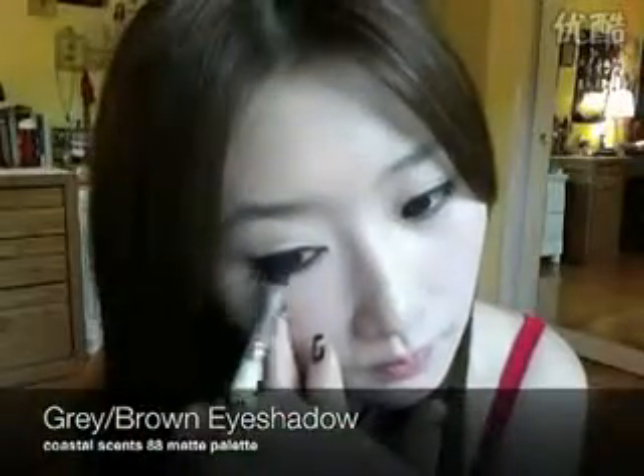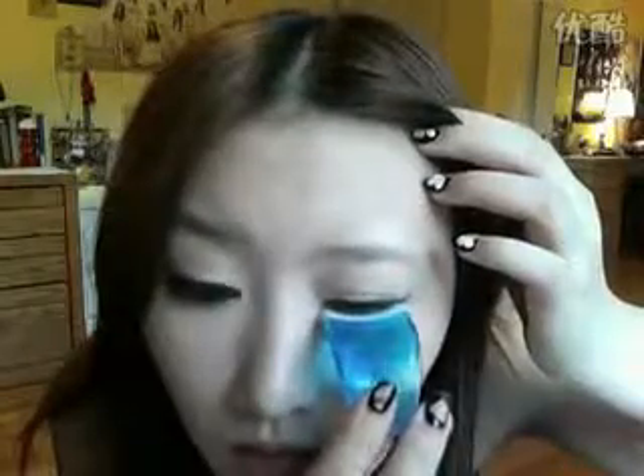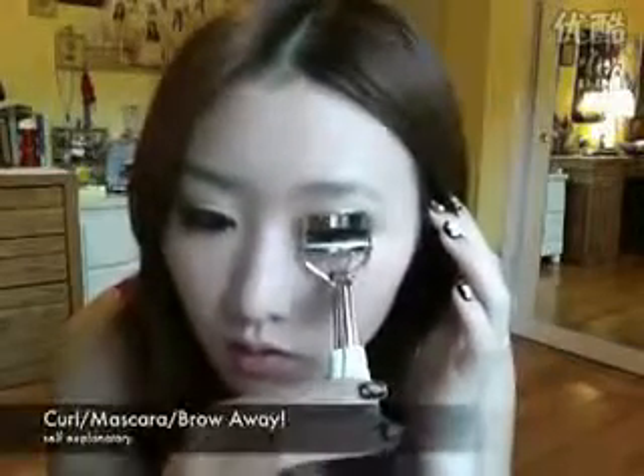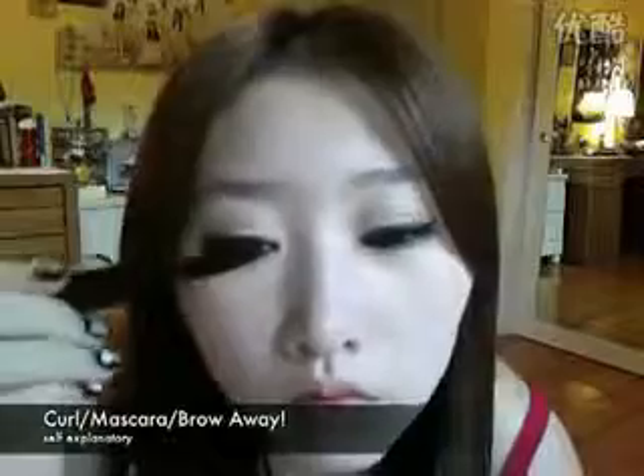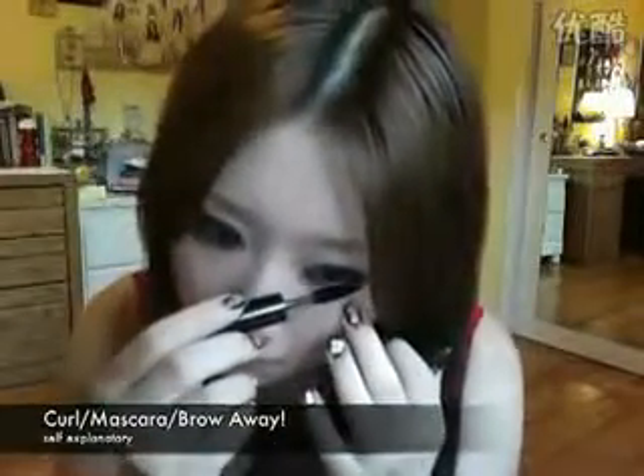Using a gauzy brown eyeshadow, fill in the outer one-third of your upper eyelids and along your lower lash line. Apply your false eyelashes, then curl your lashes and apply mascara. Match your brow color to your hair color. Eye work is done.